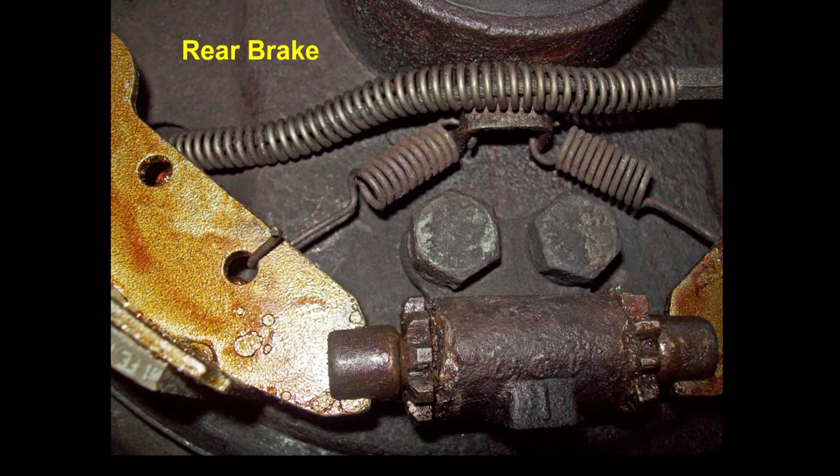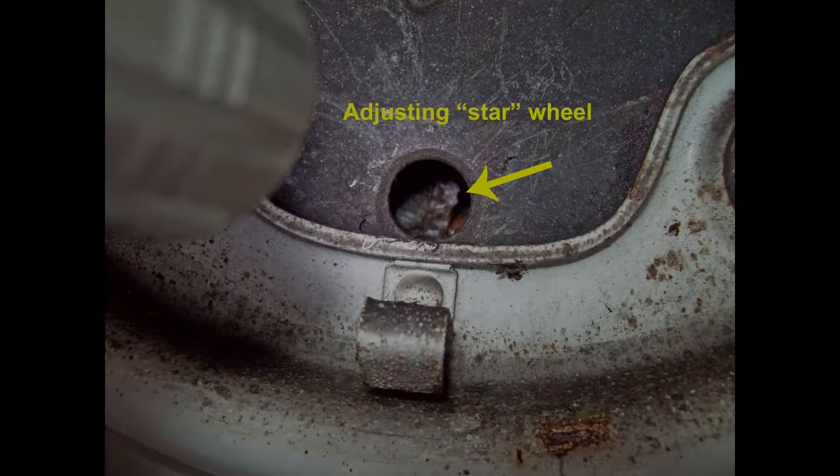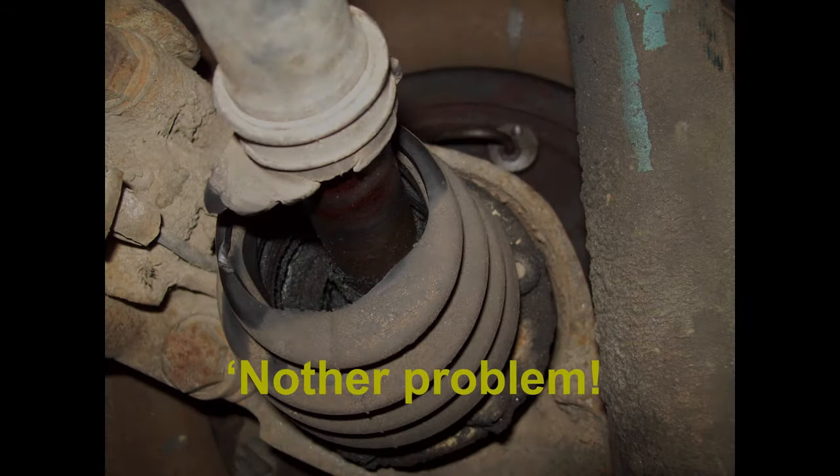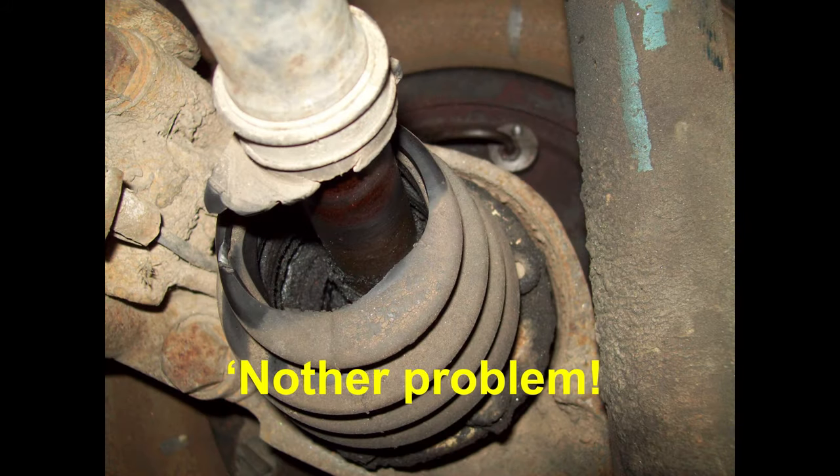This photo just shows how your brake shoes should look in the adjuster and how the return springs go. With the wheel and tire on the vehicle, you can see the adjustment hole through the drum for the star wheel. And I see I've got another job coming up — I'm going to have to replace some boots on these axles.